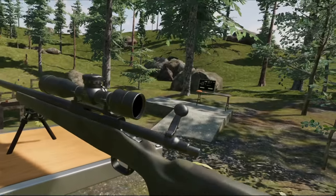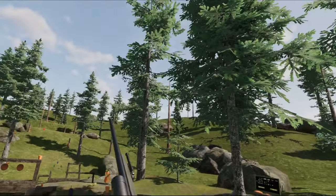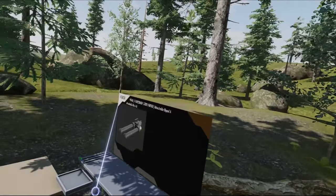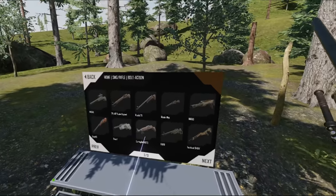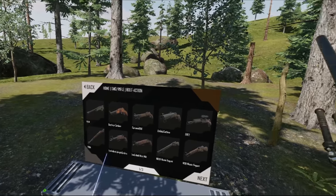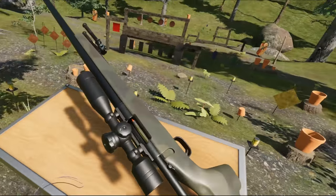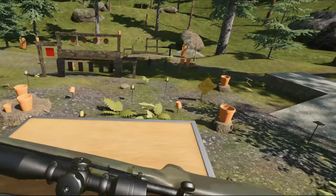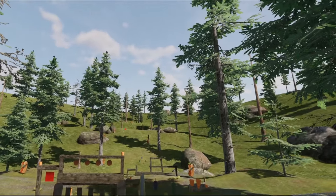Anyways, that's the M40A1, based on the Remington 700. I do hope you enjoyed this quick video on the M40A1. Be sure to leave a like, subscribe, and all of that, and I'll catch you guys in the next one. Bye!